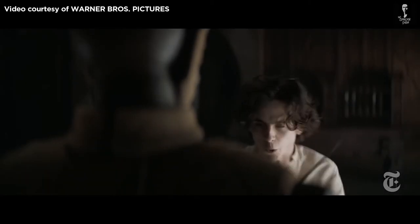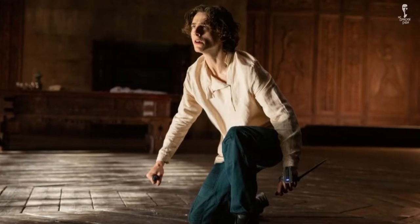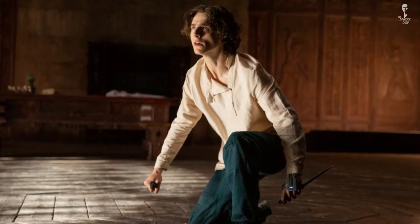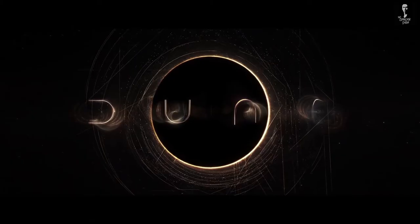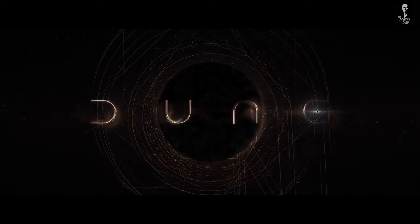Don't stand with your back to the door! The Filipino martial art of Balintawak Eskrima is featured in Hollywood's new epic sci-fi film, Dune. Come on, let's check it out!